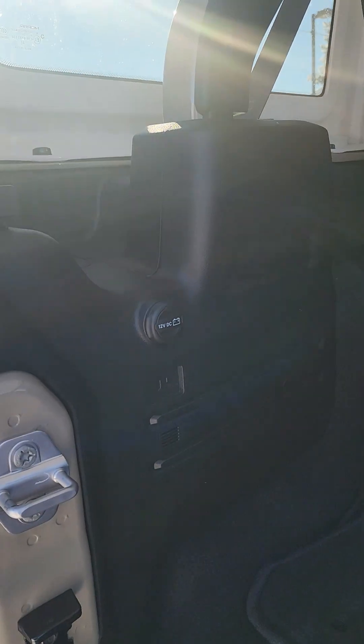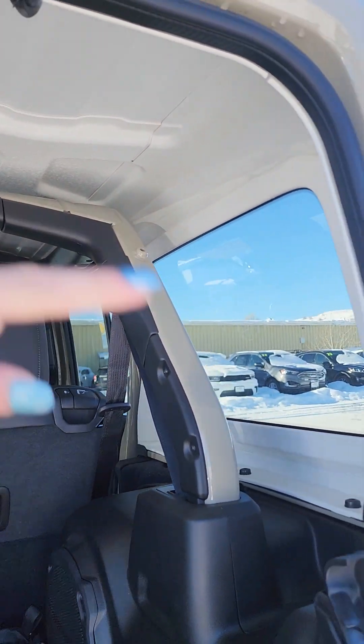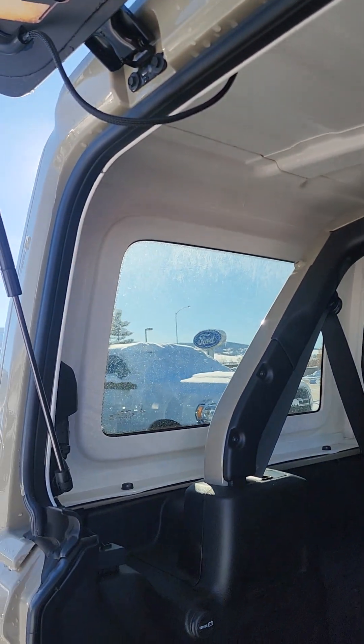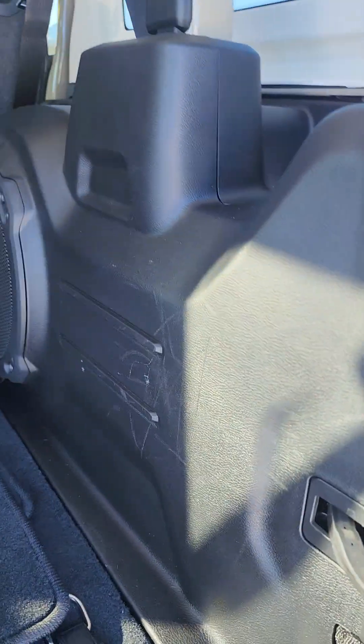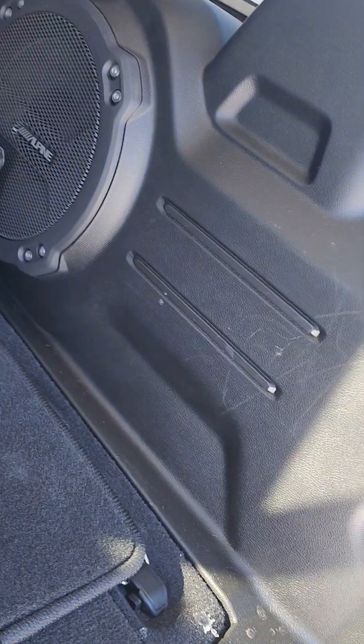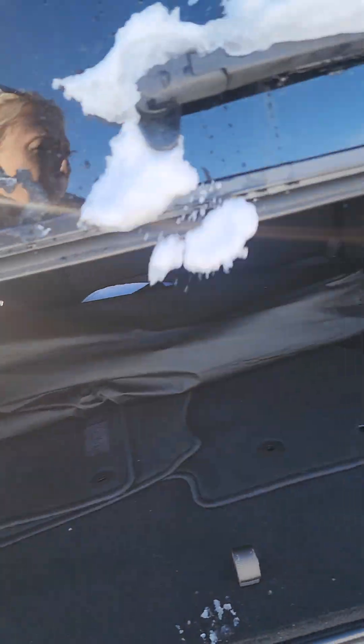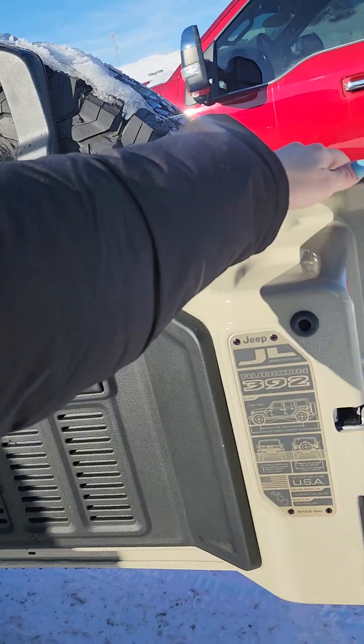It looks like you've got a 12 volt back here. You'll see where that roll cage is, which is color matching as well, compared to your hard top in case you wanted to pop that off. I will say this is a flaw of Jeep — people will stuff things in the back that scratch it. There's your Alpine, so it does have that upgraded stereo system, which is ridiculous by the way.